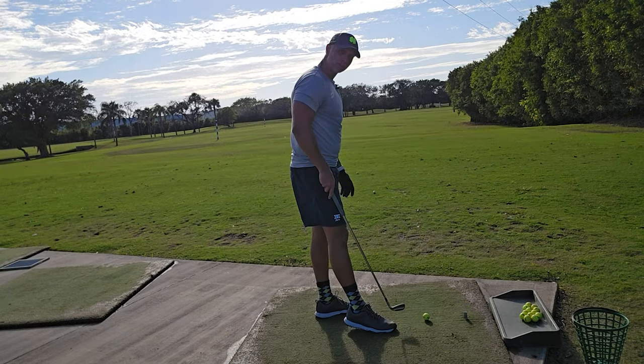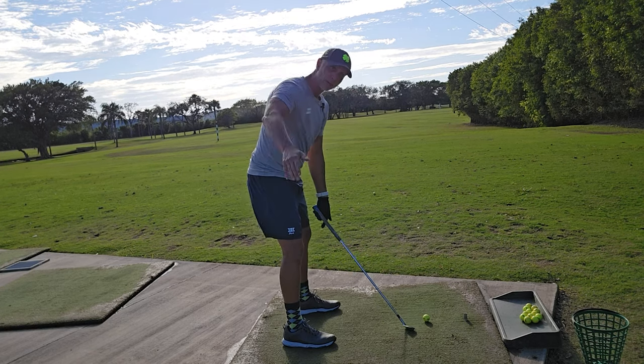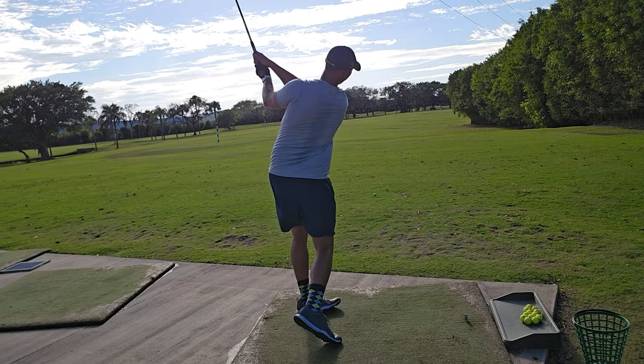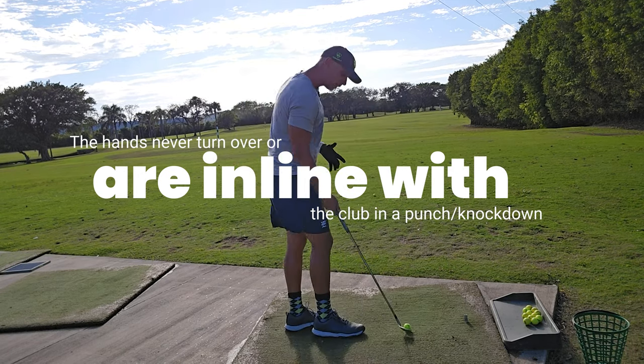Let's see this from another angle. I'm going to force no release by getting forward. Straight away, right arm high — I'm going to punch the ball. It's going to fly 70 to 100 yards every single time without much release and without much lag.